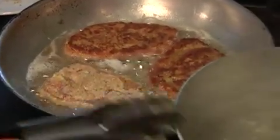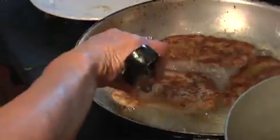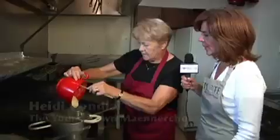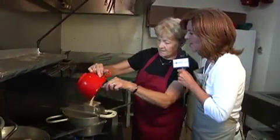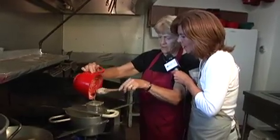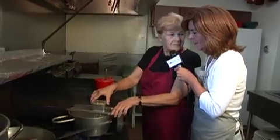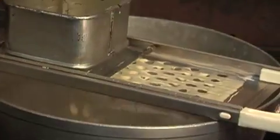And there goes the spätzle water going. Okay, let's flip that schnitzel — a couple more minutes and they're done. Now, so you make fresh spätzle for this — what goes into your dough? Flour, eggs, water. You could mix it with a little bit of milk if you want to, salt, and that's it. And then you know they're done when they just rise to the top. If the water's boiling pretty good, they should be coming up pretty soon.